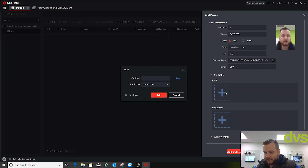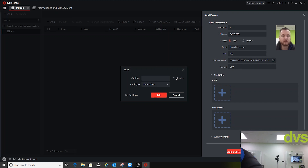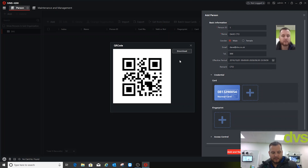Let's add a card — I'm going to use a Hikvision access fob, a MIFARE 1K prox. Add it as a normal card, Remote Collection, device Face Rec Terminal, click Read, and use the built-in reader — there we go, card found. Click Add. I can also create a QR code: take a picture on my phone, then download it to the desktop.